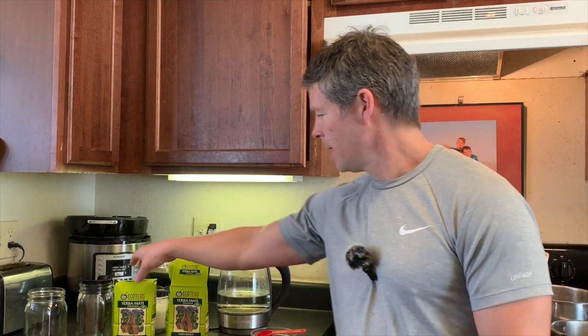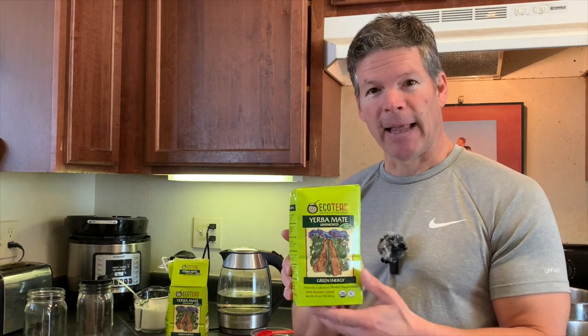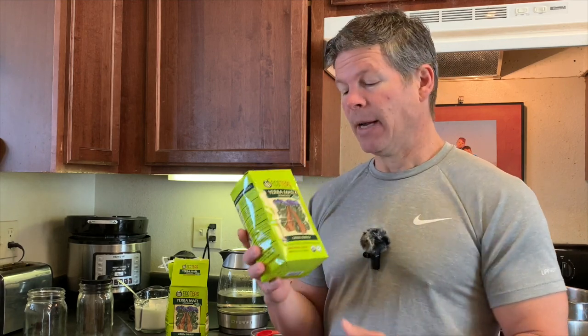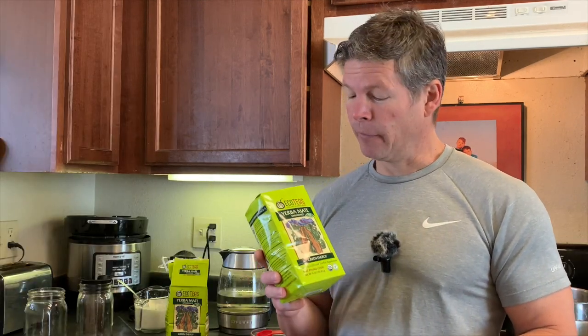Today I'm going to be reviewing EcoTeas Yerba Mate, the green energy variety. That means this is just the leaf — the loose leaf, no stem. I like this one because it is warm air dried as opposed to smoked, and I believe that is more healthful for you.